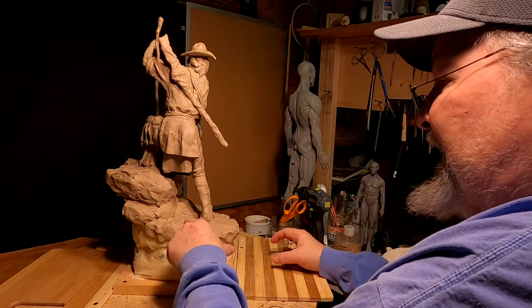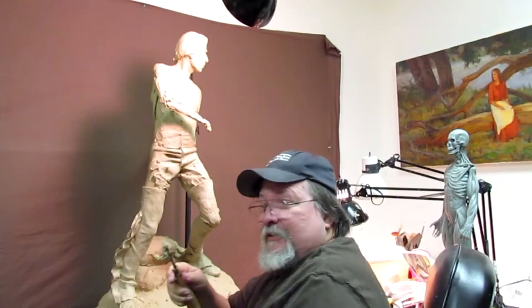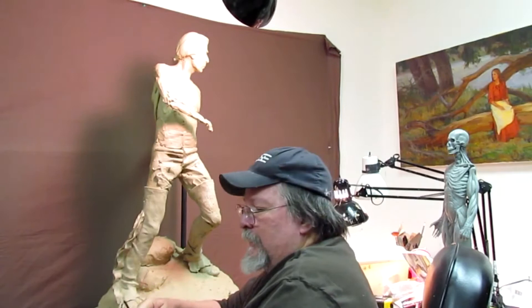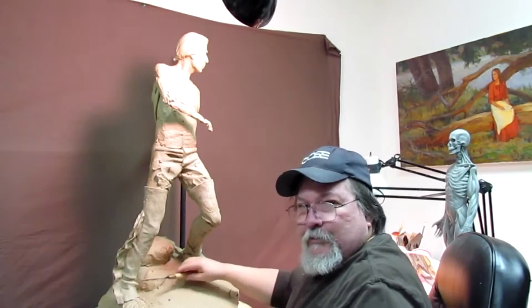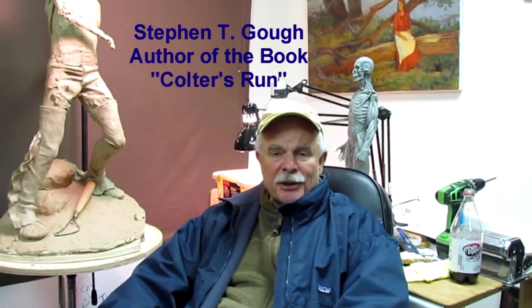I've got a buddy here who's laughing in the background — his name is Steve Goff. He's the author of a great book that you need to go buy. This book is amazing — it's about the story of John Coulter and an event that took place just 40 to 50 miles north of here. Steve, come here. Thanks Dave for the opportunity to talk to all your viewers. John Coulter was a member of the Lewis and Clark expedition that stayed behind and returned to Yellowstone country around 1806 to trap beaver.